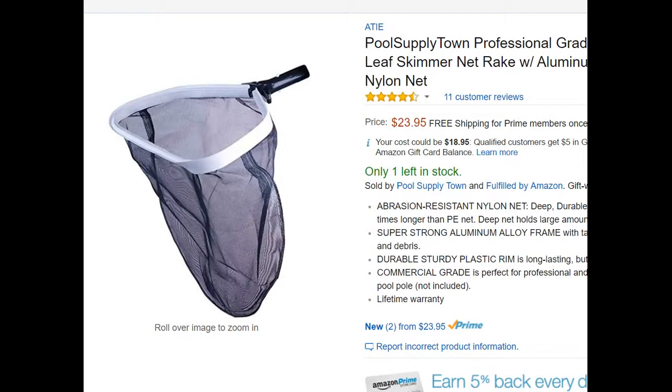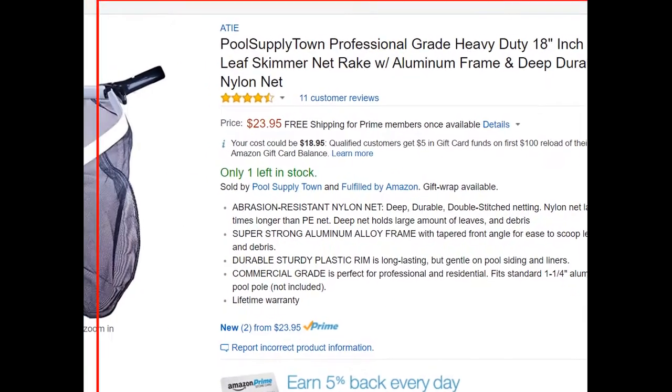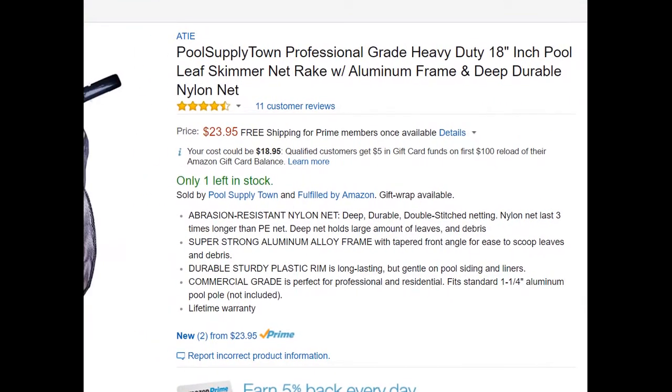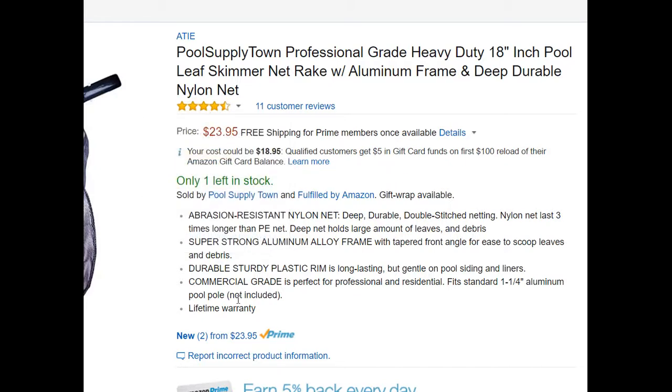Hi guys, this is the review about the Pool Supply Town professional grade heavy duty 18-inch pool leaf skimmer with net rake, aluminum frame, deep and durable nylon net. This is the description — it's quite cheap and reviews are great. It comes with a lifetime warranty, but apart from that it doesn't say too much.